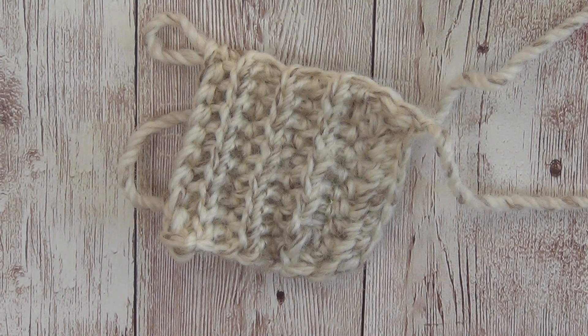Hi everyone, Helen with you today. Today I'm going to be showing you how to do the half double crochet slip stitch.